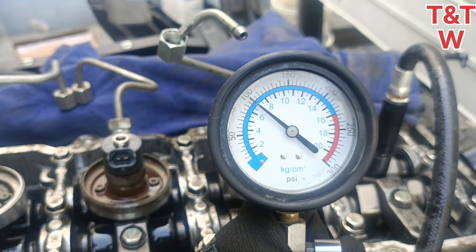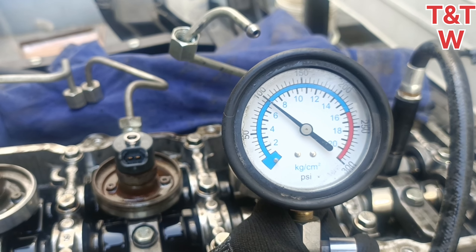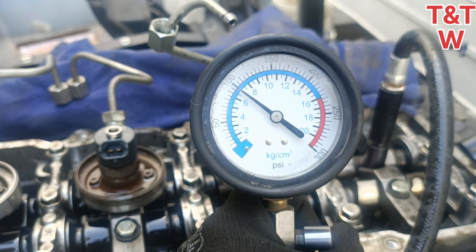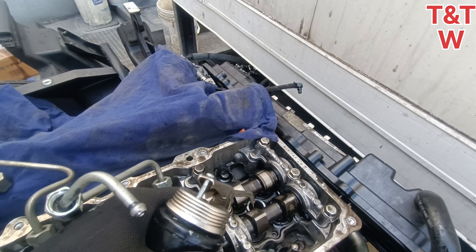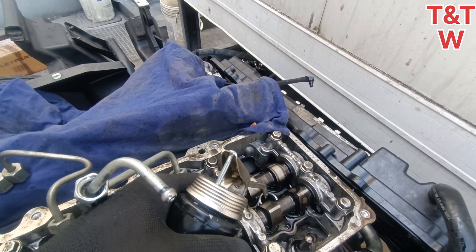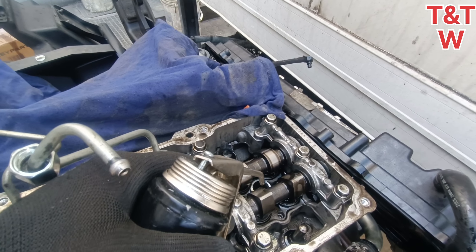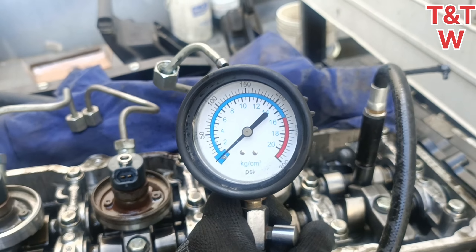I don't have any pressure on the force and it's not 100. We can't get any pressure on the force. There's no cranking. Now we're going to do the wet test.